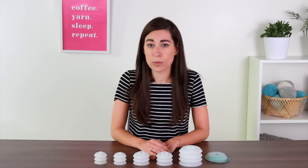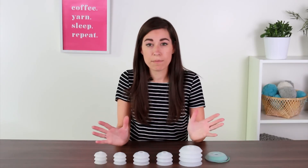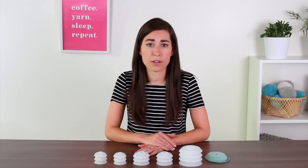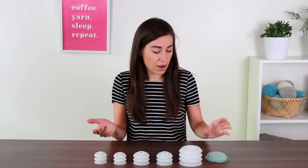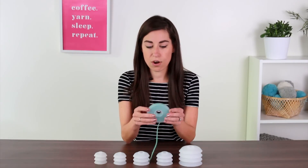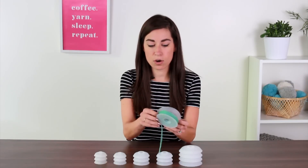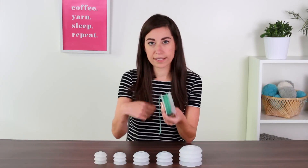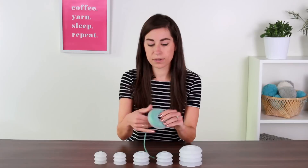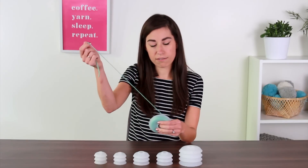For anyone that likes color work, or if you've ever thought about trying intarsia, these yarn bobbins are such a helpful tool when you're working those color work techniques. They allow you to load up small quantities of yarn, and then they just hang from the back of your project. You just open them up like this, wind your yarn around them, and then they easily flip closed.